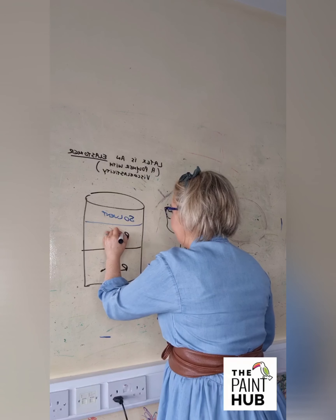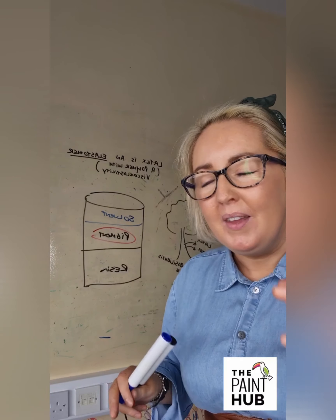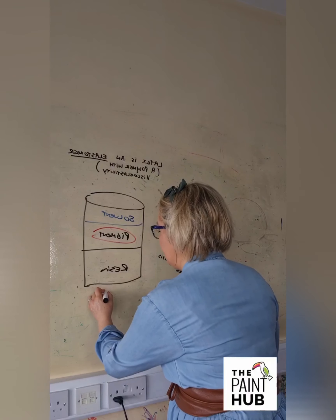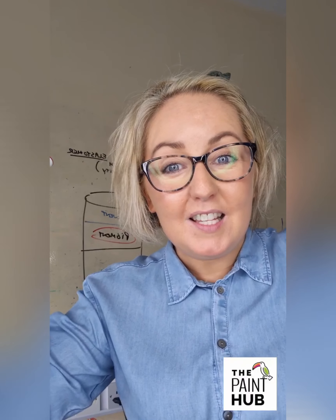You also have your pigment. Pigment doesn't just relate to the colorant - it does include the colorant which gives you color fastness, opacity, and coverage - but it also relates to all the cheap extenders like cheap chalks, clays, fillers, and calcium carbonate. Those are all in that group. The pigment volume concentration, or PVC, is a critical ratio. For example, some sealing paints might have a 70 PVC, meaning 70% pigment to the volume of paint in the can.